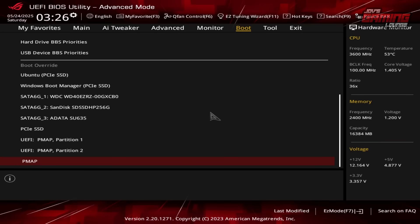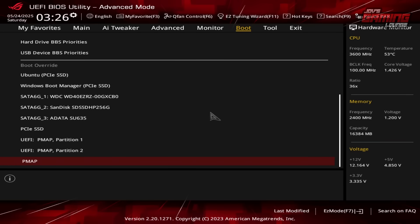Once I made the disk image, I went ahead and plugged it into my computer. I turned my computer on and mashed the delete button until I got into the BIOS. Now I'm in the boot override section and we have three options here with the UEFI. I'm going to go ahead and pick partition one.